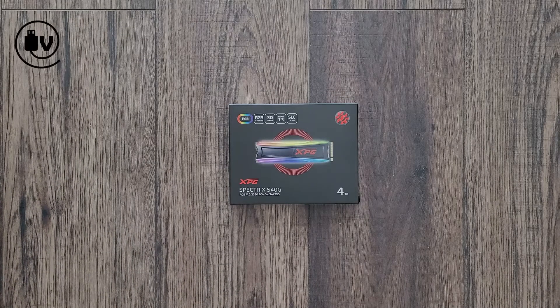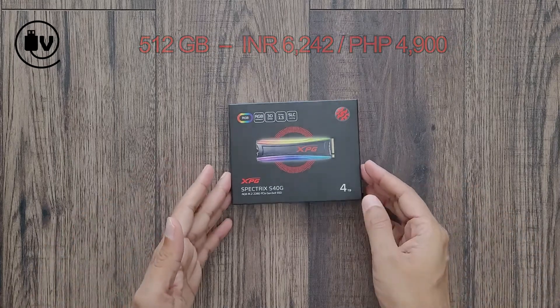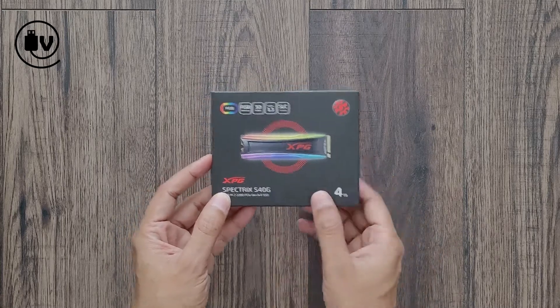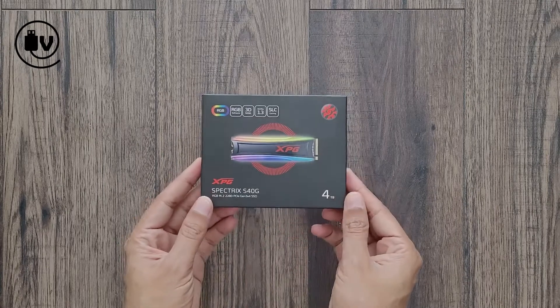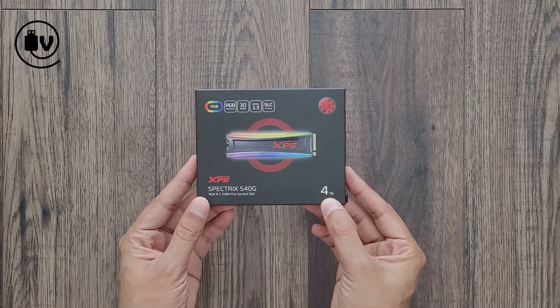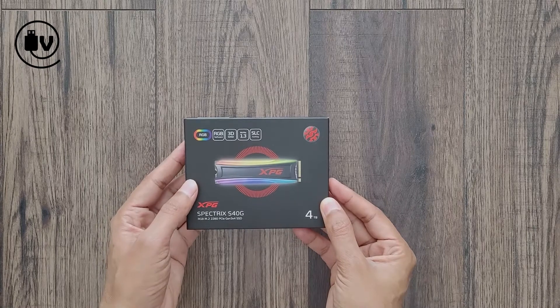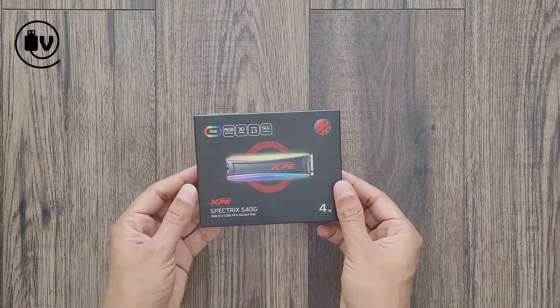Welcome everybody to another episode of The Unbox Minute. Today we're going to be looking at another M.2 SSD from Adata — this one is the XPG Spectrix S40G. The drive is RGB capable, and on the rear there's a bunch of information and some copyrights. It is available in multiple sizes; this one is the 4 terabyte version. At the top are the listed specs, including RGB 3D NAND memory, Gen 3 PCIe, and SLC cache.